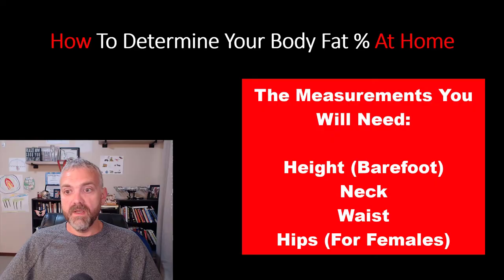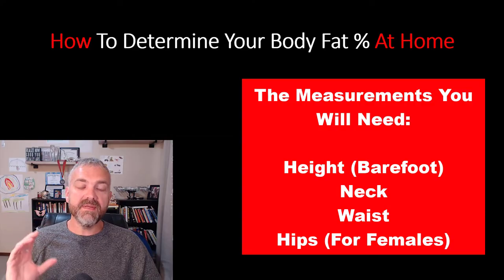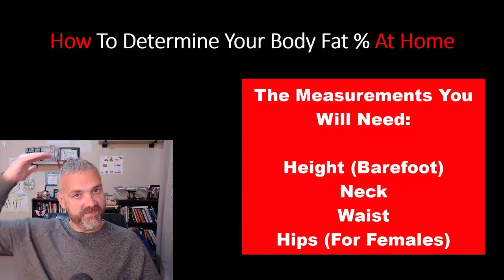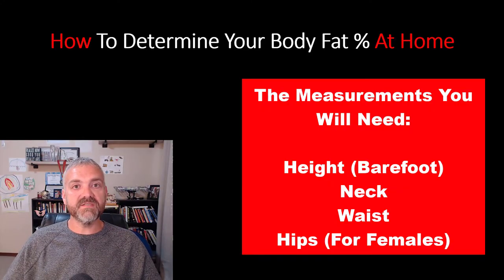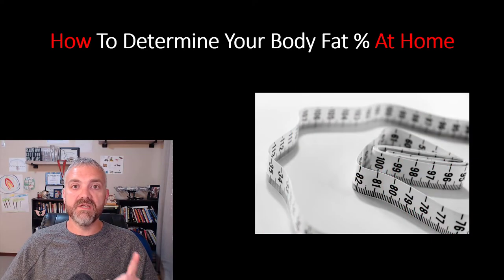You need to know your height — measured barefoot. I recommend taking your height three times and averaging the results just to make sure it's right. Have somebody help you with this if you can. You can do it against a wall like with kids, or get it done at the doctor's office. Just make sure you're barefoot.